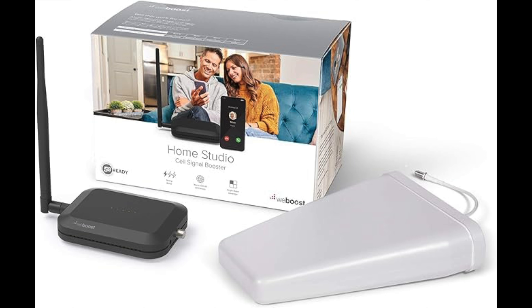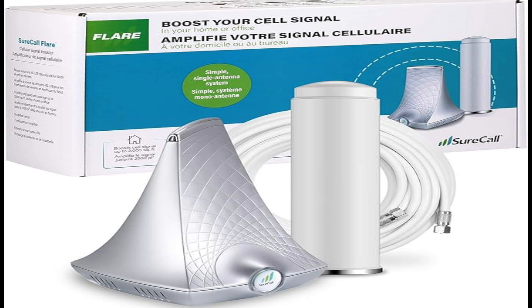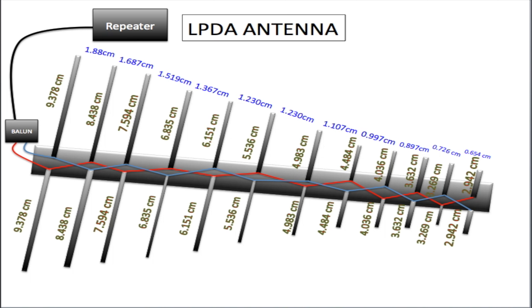One of my best picks is the WeBoost Home Multi-Room — it works with all major carriers, is easy to install, and can cover up to 5,000 square feet. Another great option is the SureCall Fusion 4 Home, which is budget-friendly and ideal for small spaces. Check out the links in the description below — clicking them helps support this channel. This is Trevor from Telecom Training; please like and subscribe, leave any questions in the comments, and I hope to see you in the next video.